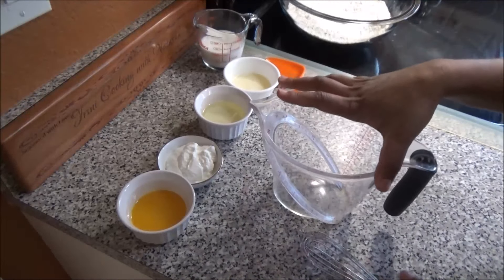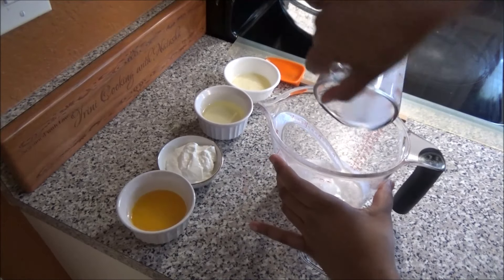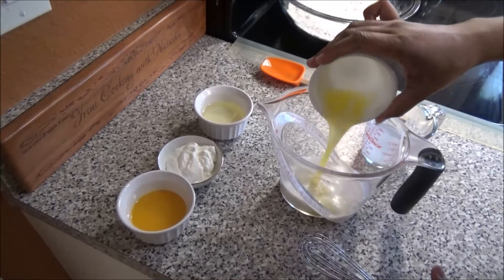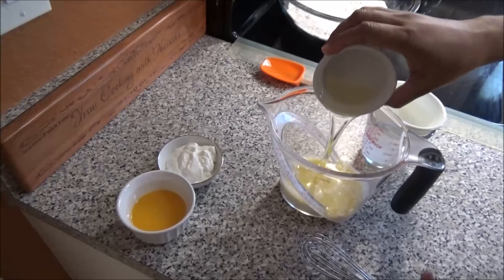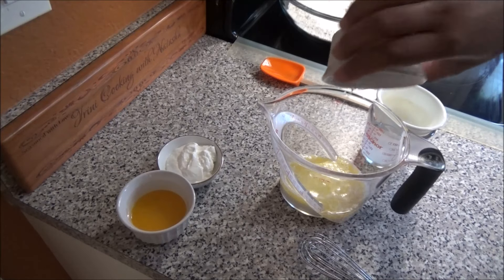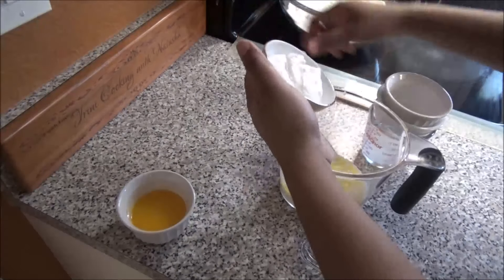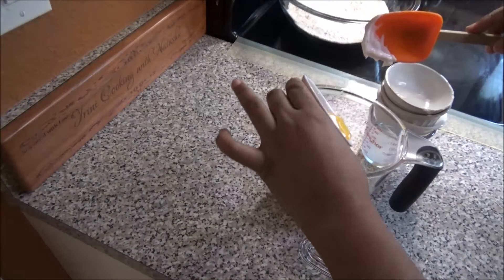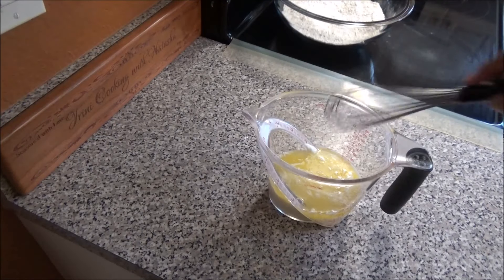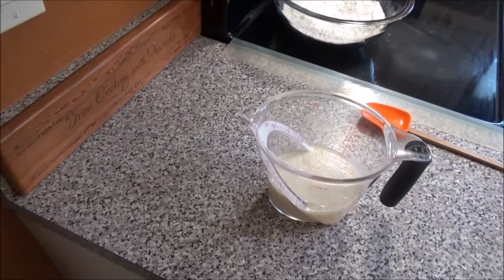In a big bowl or measuring cup, put in all of your wet ingredients — the milk, melted butter, and the orange juice. Whisk these ingredients to combine. I'm also going to add just a little drop of vanilla to the wet mixture.